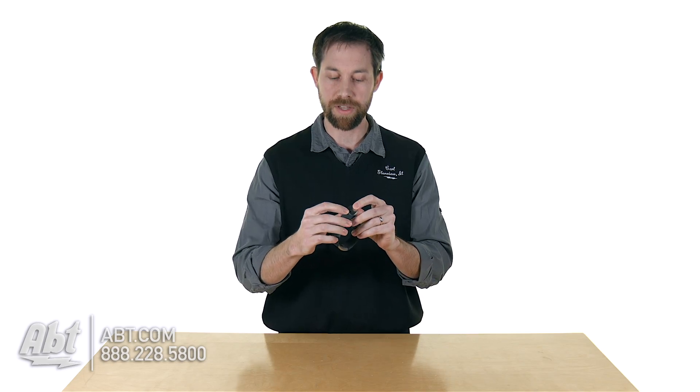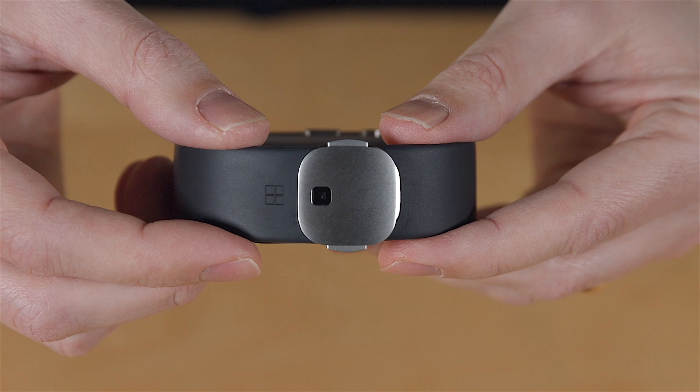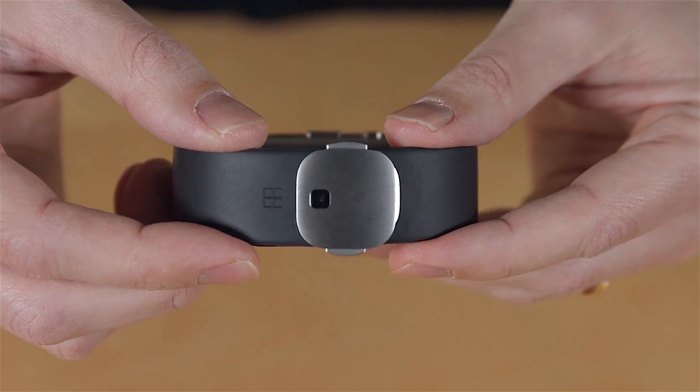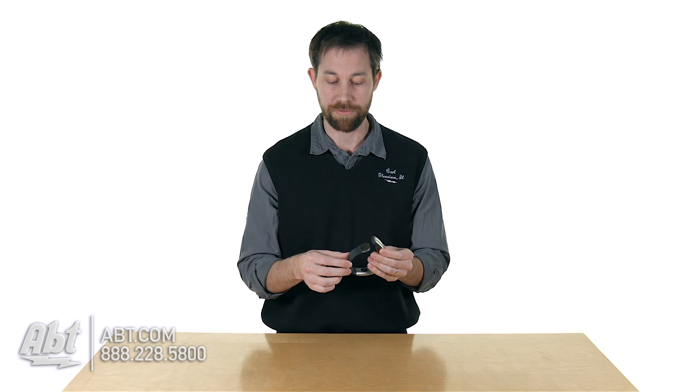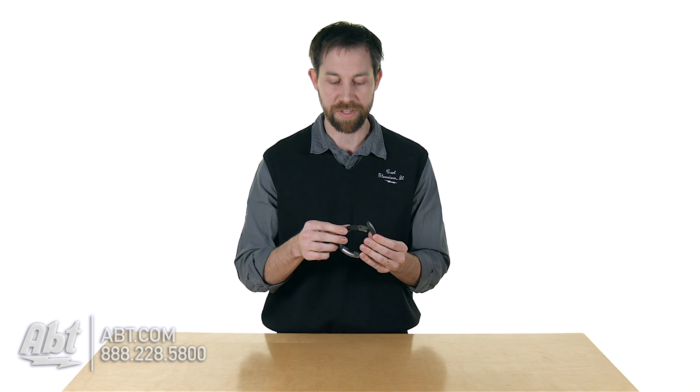Also on the clasp you have a UV sensor. So if it's really sunny outside and there are a lot of UV rays coming down, this is going to detect that and let you know that you should be wearing sunscreen. That keeps your skin healthy — that's Microsoft looking out for you, which is a really cool thing.